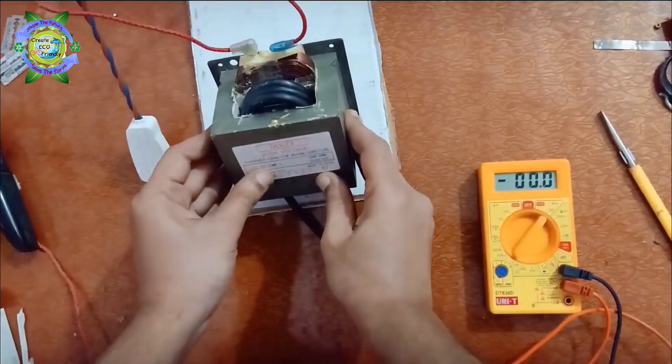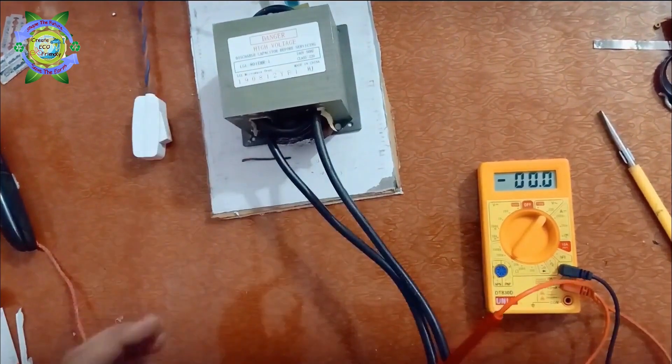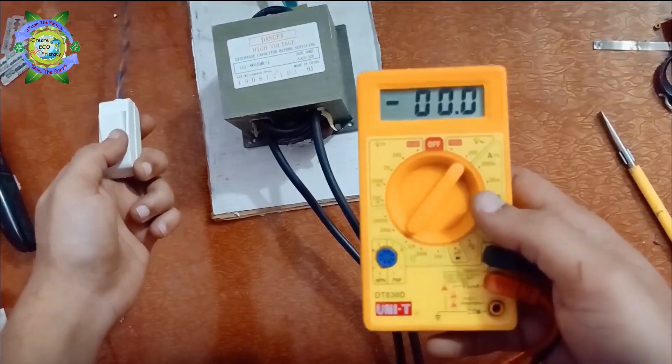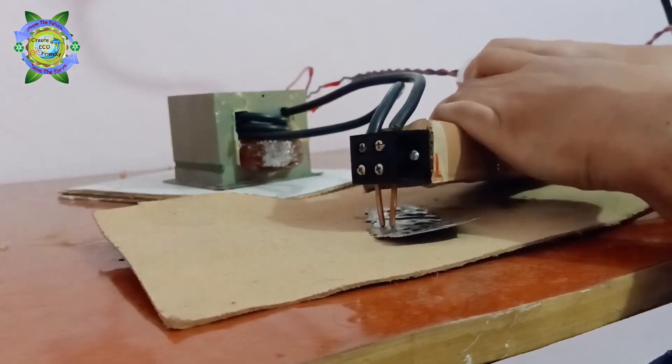In the next try, I used copper nails and increased the number of turns to 3, and it just gives an output of 2.5 volts. It also did not work — you can see the iron is getting red hot.